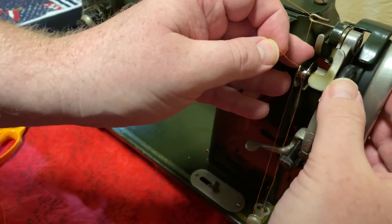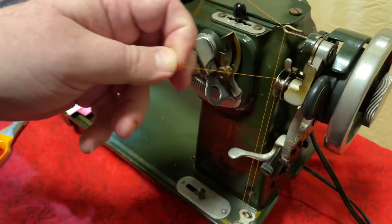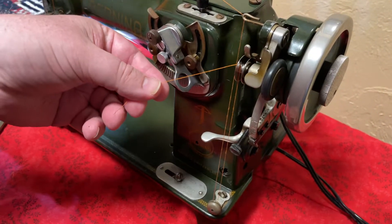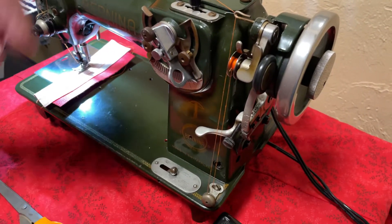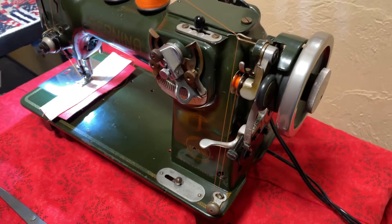Match the bobbin up with the little arm until it clicks in. This goes down — that's ready to go. Disengage here. Wind it a little bit, and continue to wind the bobbin.